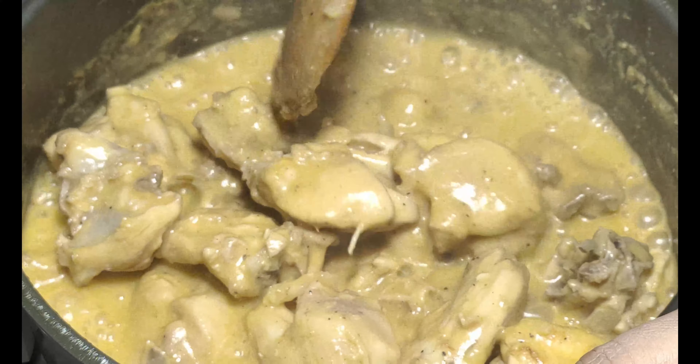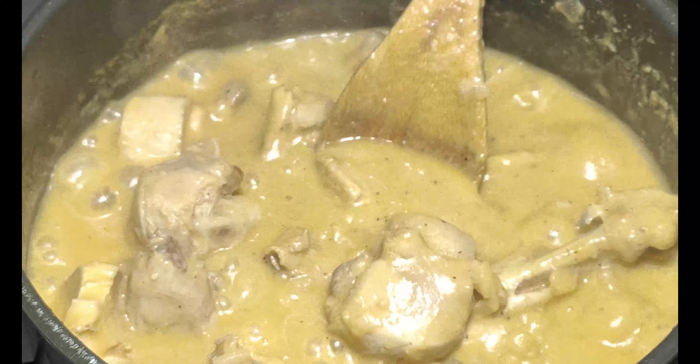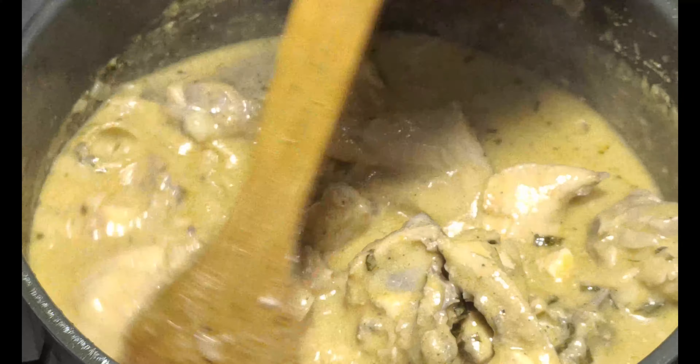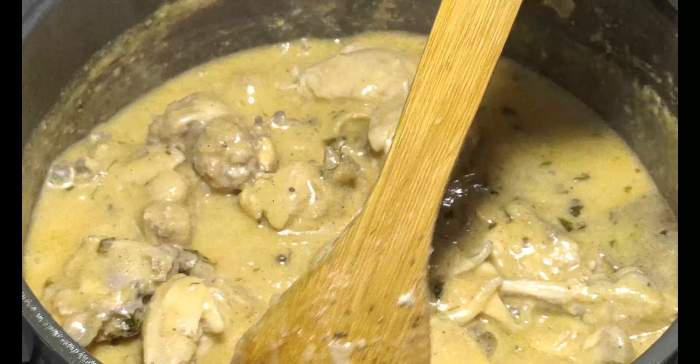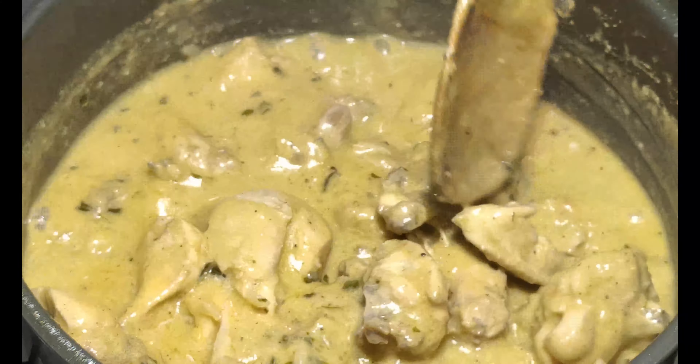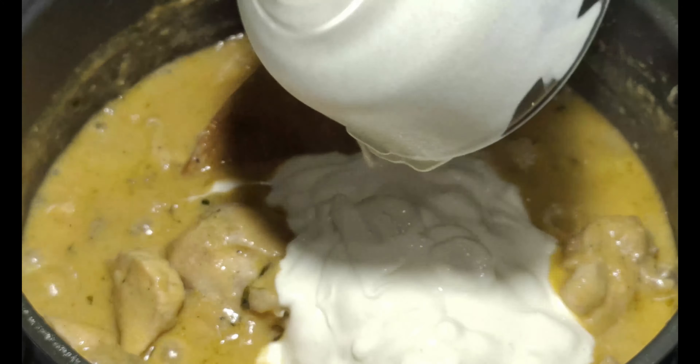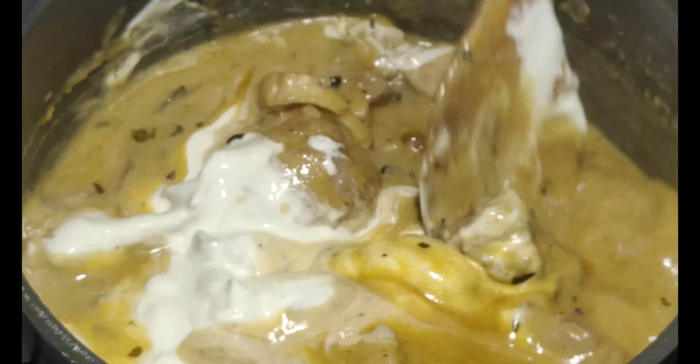My chicken is well cooked. Now I will add 250 ml of fresh Amul cream. We will mix it well.